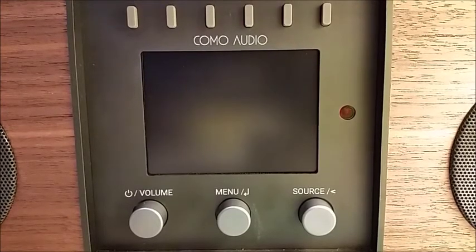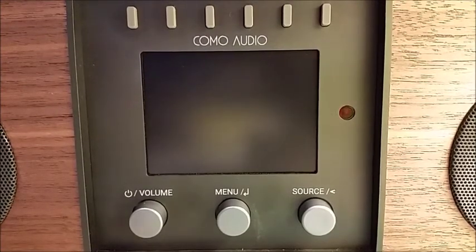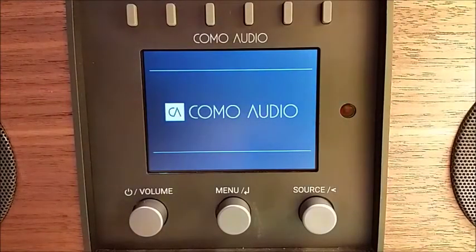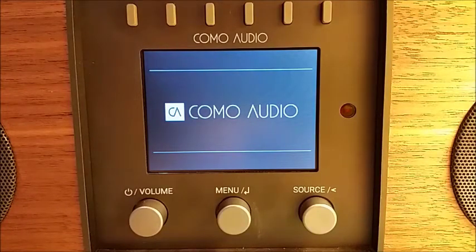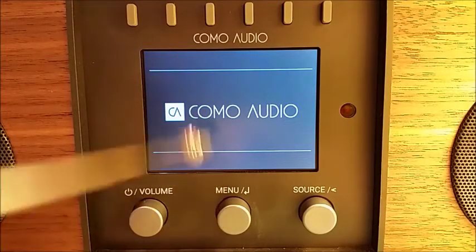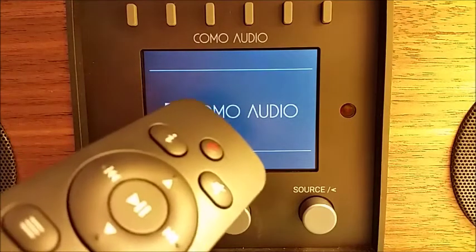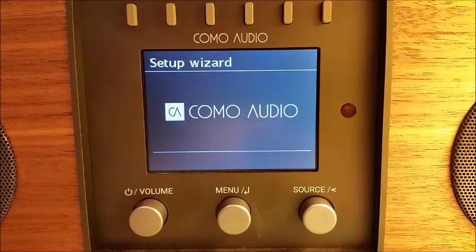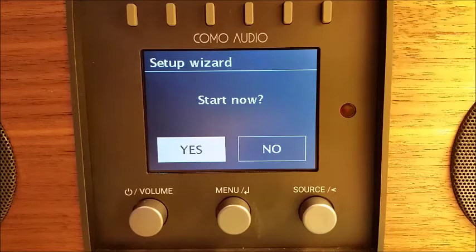You've got your Solo or Duetto unpacked from the color carton, and we're going to insert the power cord. It will take a moment or two for it to boot up. To navigate through the wizard, you can either use the front panel menu knob control by rotating and pressing it in, or you can use the included remote control. You're going to need your Wi-Fi password handy if your Wi-Fi network requires one. If you don't know what it is, there's usually a sticker somewhere on the router with the password printed on it.